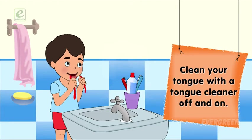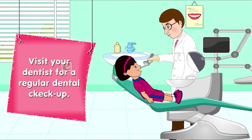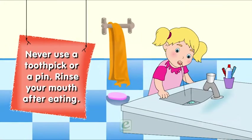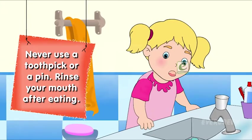Off and on, visit your dentist for a regular dental checkup. Never use a toothpick or a pin. Rinse your mouth after eating.